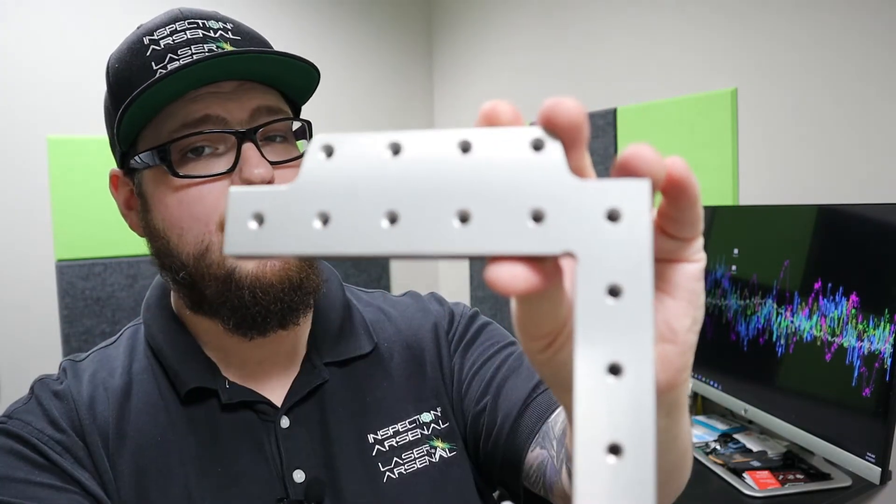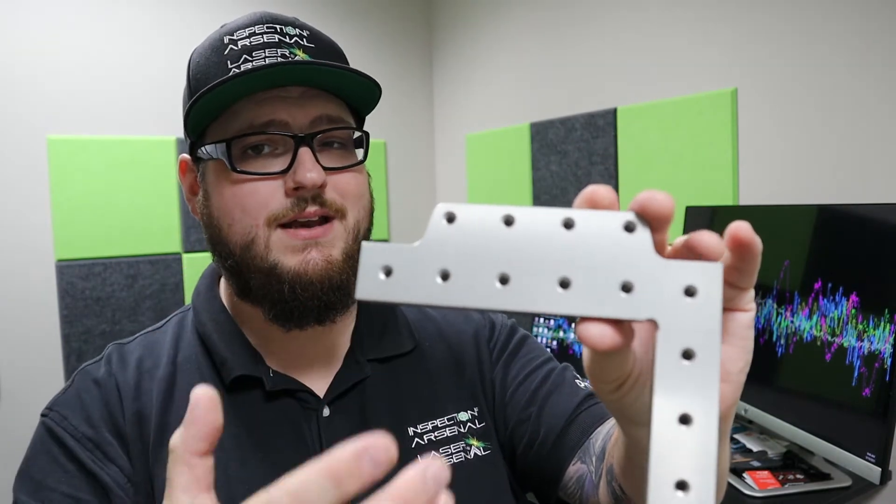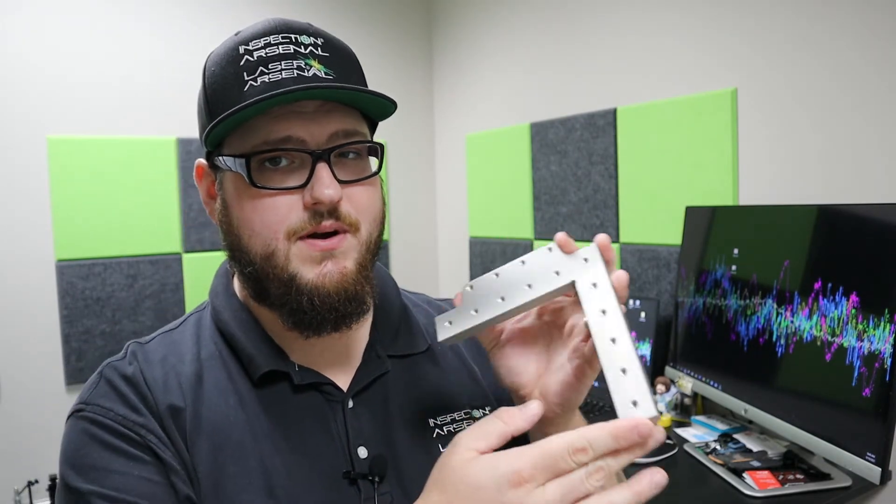We've even included a couple of mounting holes for any fixturing, magnets, or hold-downs that you might need to hold those parts in place. This gives you a lot of versatility to get parts on and off the granite very quickly with no fixturing at all.